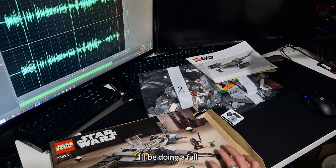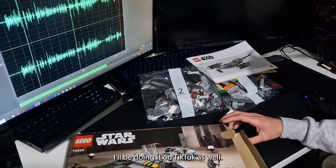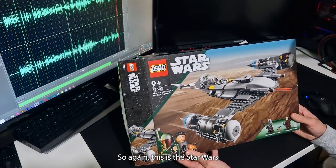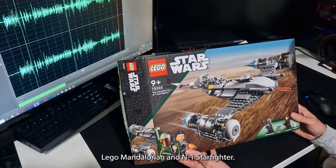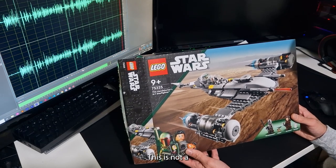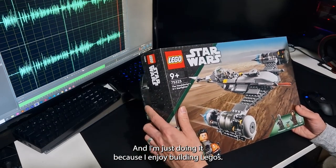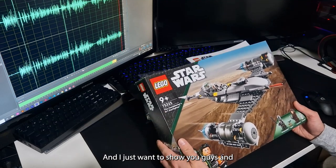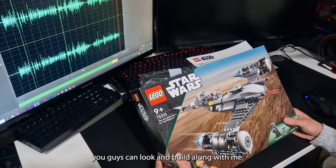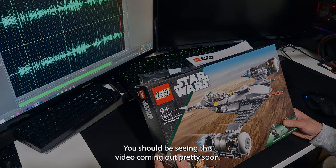I'll be doing a full build video as well, posting it on TikTok. Again, this is the Star Wars LEGO Mandalorian N1 Starfighter — this is not a paid video at all. I'm just doing it because I enjoy building LEGO and I just want to show you guys so you can build along with me. You should be seeing that video coming out pretty soon.